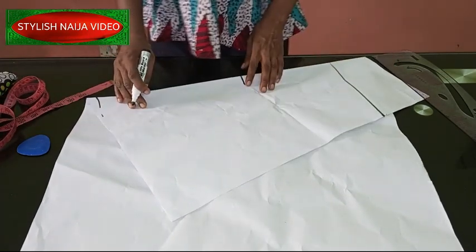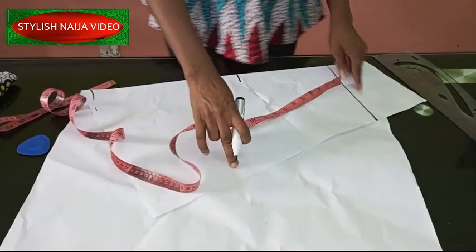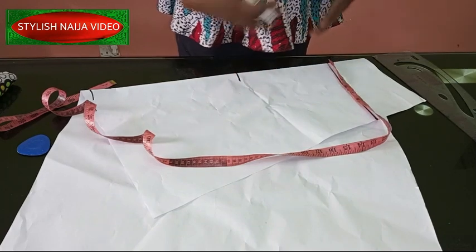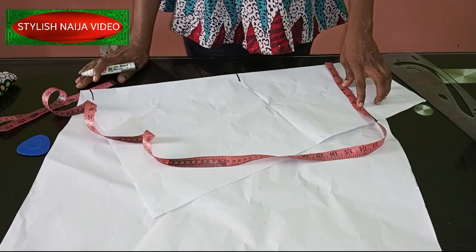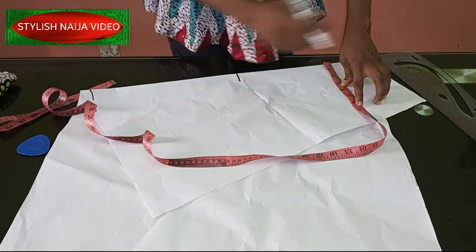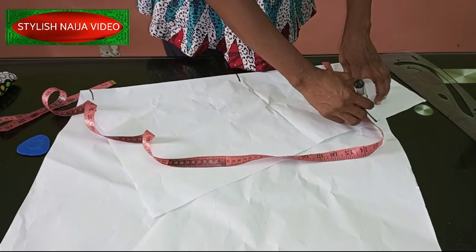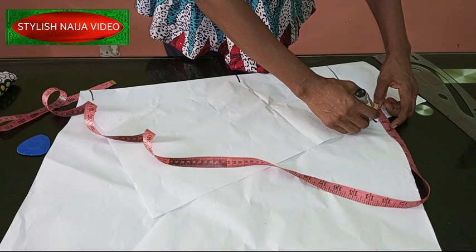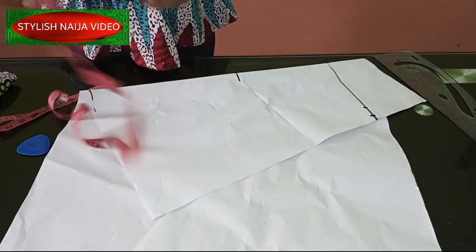For the hip part, you know it's not a tight skirt so I'm going to be adding ease. We're going to add our waist measurement — the measurement that will be fitted is the waist. The waist is 28 inches, so when you divide 28 by four you get seven. You divide your waist measurement into four: 28 divided by four gives you seven. I'm adding one inch for seam allowance because this part needs to be fitted, not too loose.